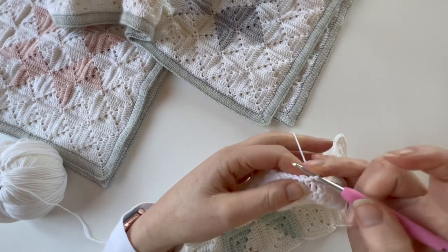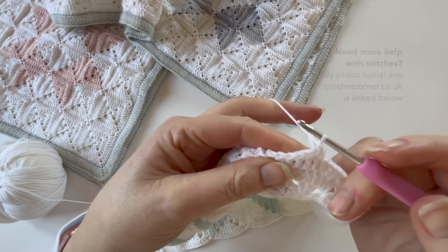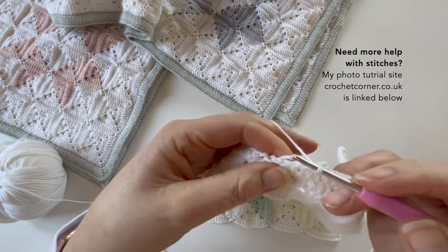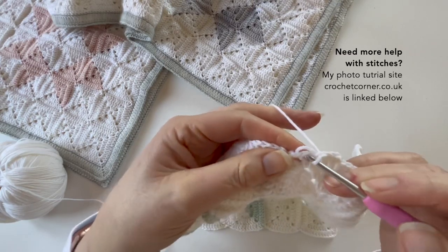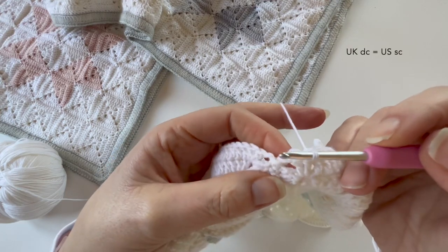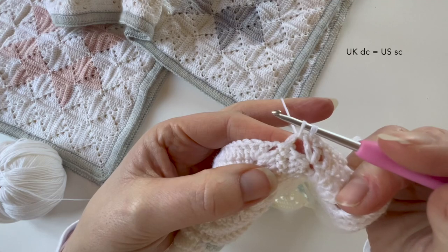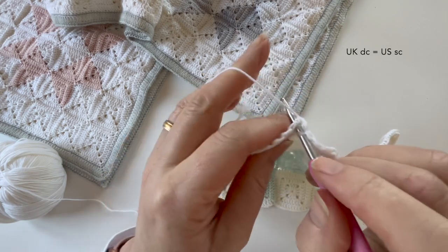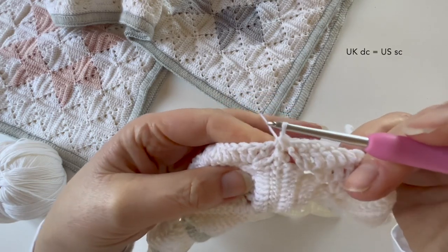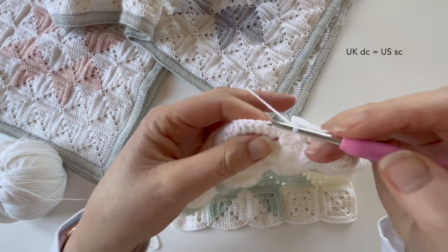Make a chain to start and the first stitch is in the same place as that chain. So we're just going to make a double crochet — a US single crochet — and simply work one double crochet stitch into each stitch along the square. Then once I get to the spaces I like to do a decrease stitch just to pull those squares really closely together. So I yarn over and pull up in one chain space and then I do the same in the next chain space, so I've got those three loops on my hook, and then I just pull those all together into one stitch.